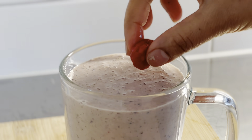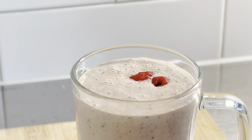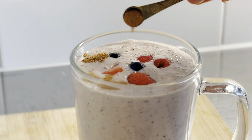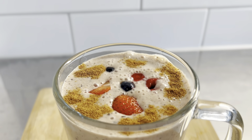Garnish with raspberries, blueberries and strawberries. I'm also adding cinnamon powder on top. Healthy berry smoothie is ready.